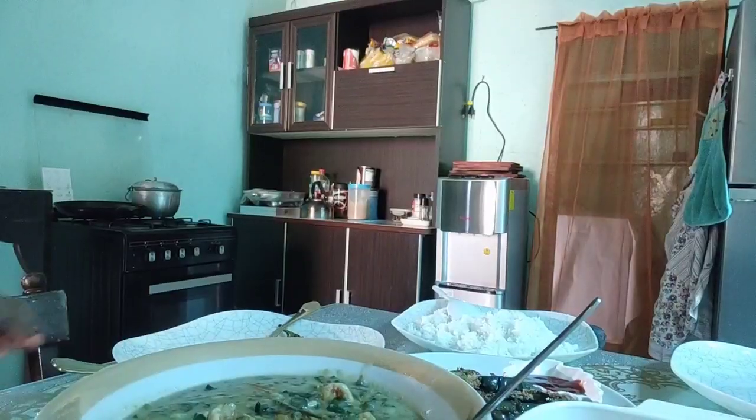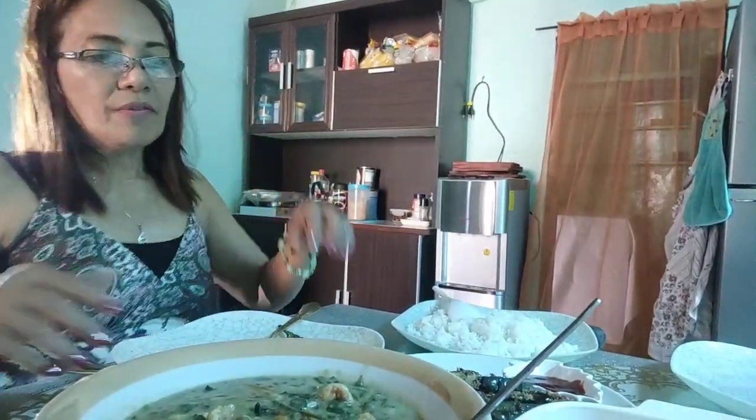Kakain na kami ni Abby mga friends — kain tayo!